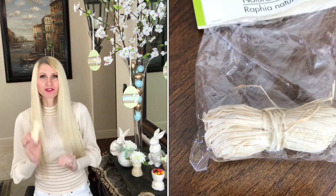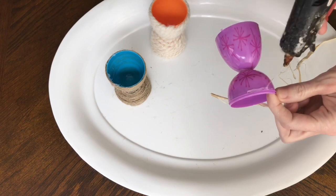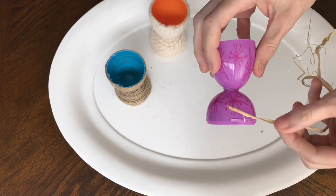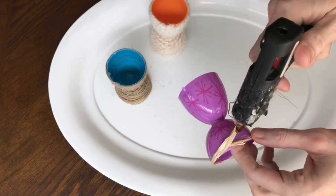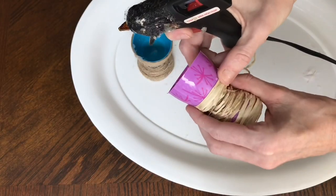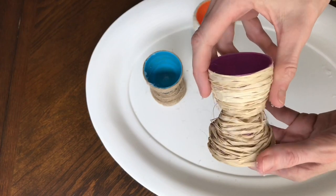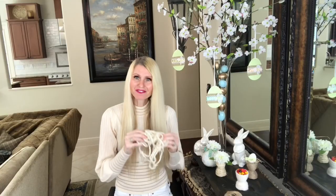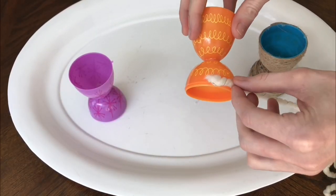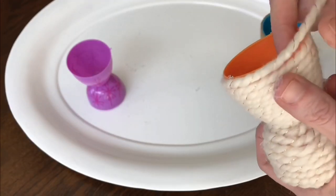For the second egg I used raffia from the Dollar Tree, doing it the exact same way — hot glue, place the raffia, continue wrapping with the lines close together so you can't see the underlying egg, all the way to the top, then snip and hot glue in place. For the third egg I used yarn, hot gluing and twirling it around until I reached the top, then hot glued it all together.